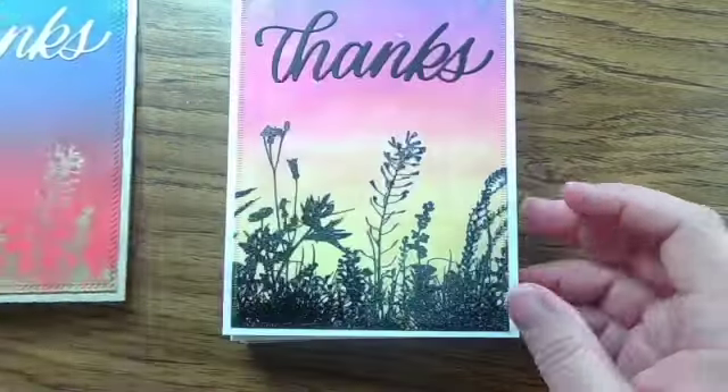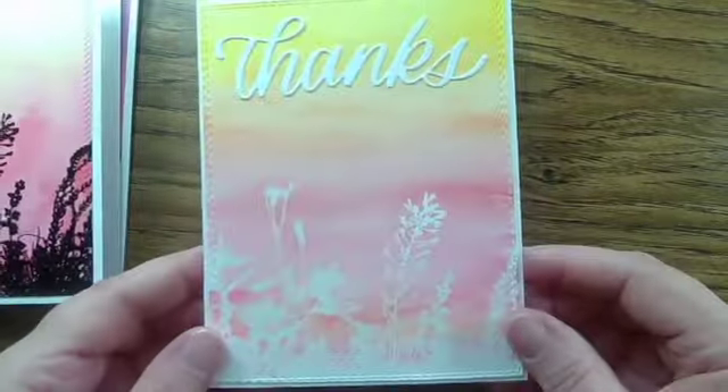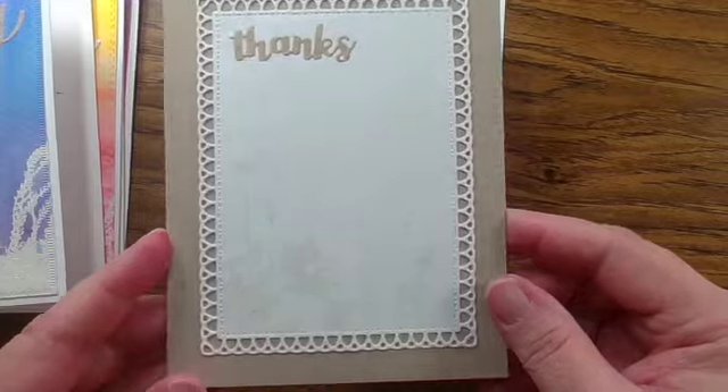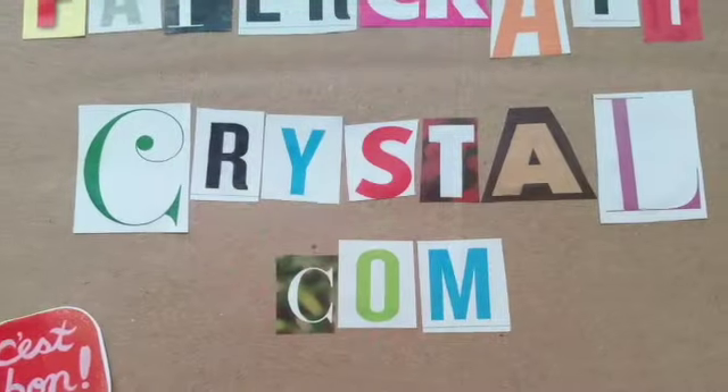Here are my panels once dried: watercolor panels, ink blending with Distress Oxide inks, and then the gel crayon — yeah, that's terrible. And now the finished cards: ink blending, watercolor, watercolor, watercolor, more watercolor. This was my clear heat embossing — it didn't go very well, so I did tone on tone. And there's the gel crayon. Thank you for joining me today, see you next time.